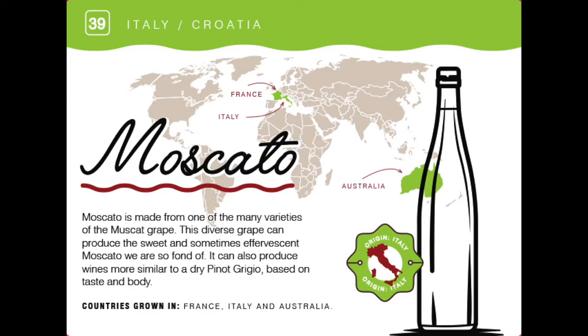While Moscato itself is a sweet wine, it actually has a low alcohol content between 5 to 7 percent ABV, when other wines typically will be around 12 to 13 percent. Moscato is a popular wine primarily grown in Italy, France, and Australia.